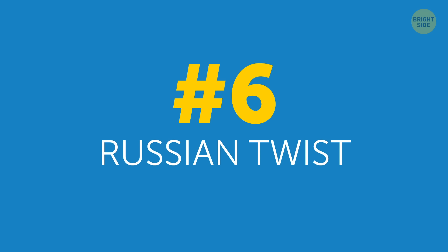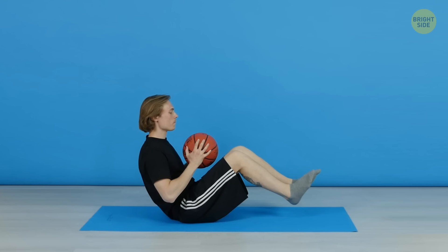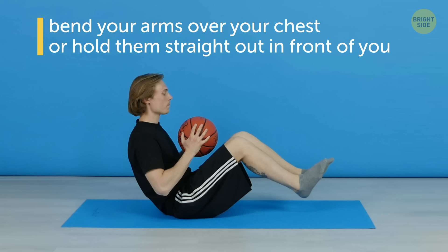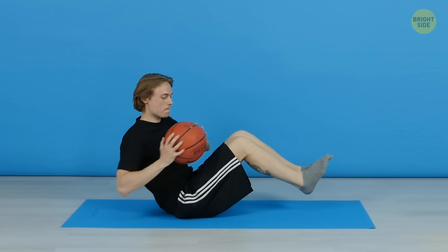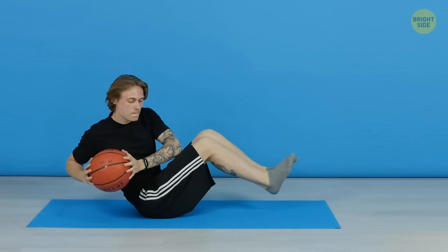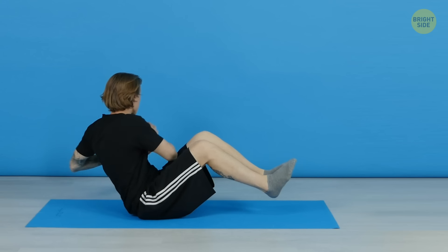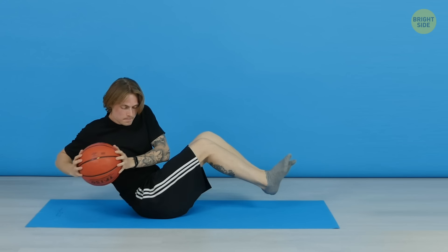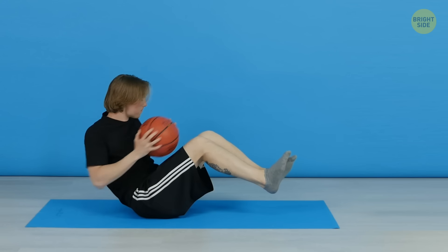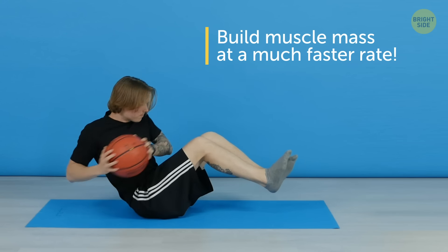6. Russian Twist. Sit down on the mat with your legs together and knees slightly bent. Lean your upper body back and hold your legs off the ground. You can bend your arms over your chest or hold them straight out in front of you, whichever you feel most comfortable doing at first. Now slowly twist your torso and arms to the left side. Hold it there for 3 seconds and then return to the initial position. Repeat the movement on the other side. Do 3 sets of 10 to 12 reps each. By the way, if you do the Russian Twist with some weight in your hands, be it a dumbbell or just a gallon of water, you'll burn calories and build muscle mass at a much faster rate.